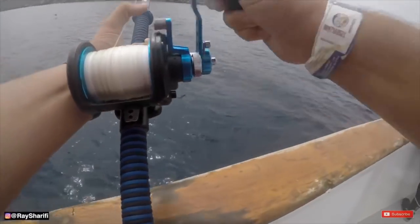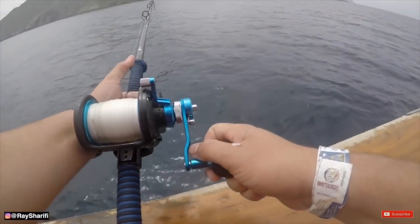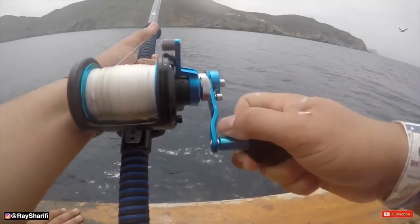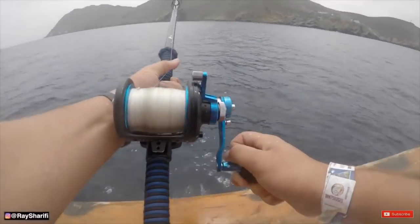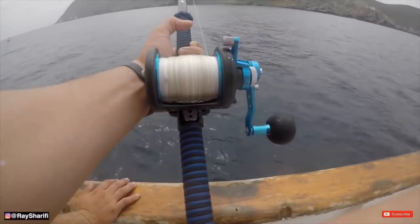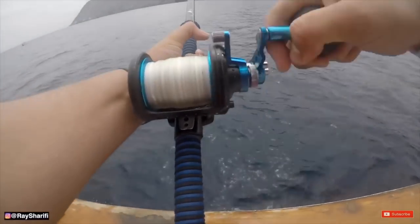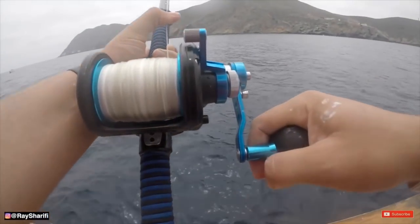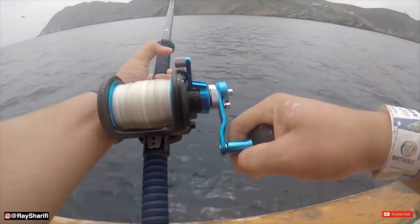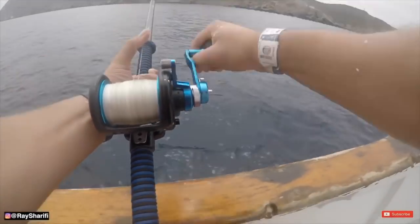He just woke up. He's going to go under the anchor or over? Every time I think I'm getting on it. Man, this is one of those moments where I wish I was able to just go straight 40 pound and just horse it in already.